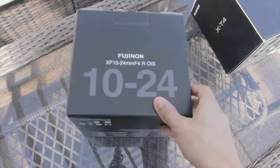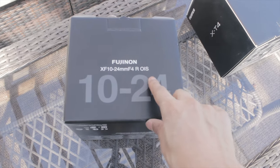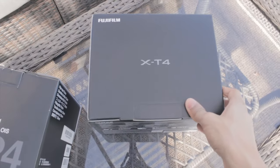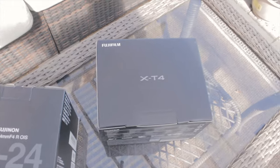So here's the lens — I got the Fuji 10 to 24 F4, and it comes with optical image stabilization. And here is the Fuji X-T4.